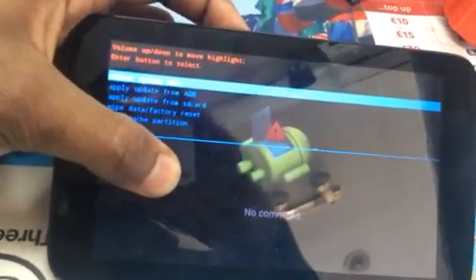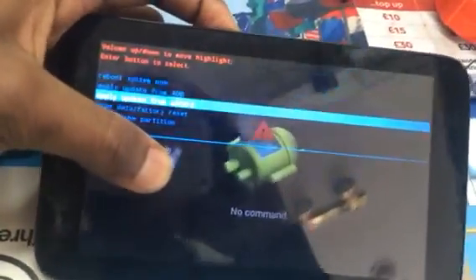Then the next thing you do is scroll down by using the volume button down to 'delete all user data,' and press confirm to wipe data — factory reset.